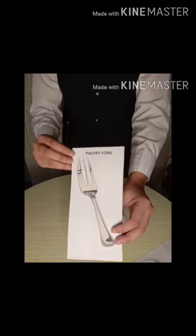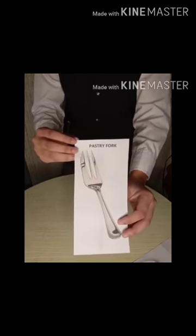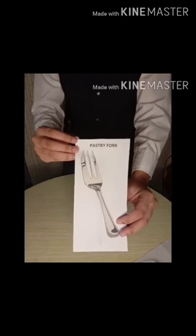Pastry Fork, 6 inches, 3 tines with sharp edge, used for pastries and cold meats.